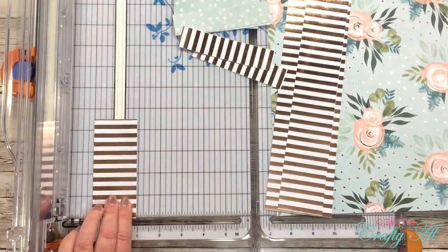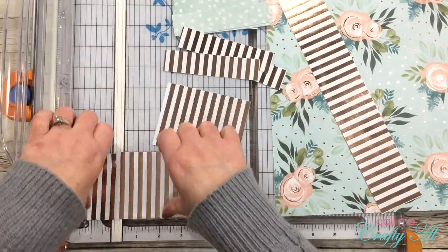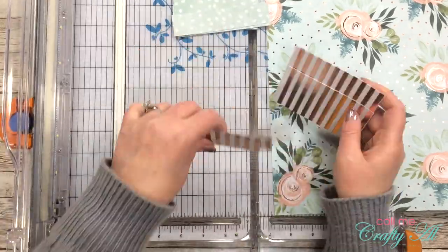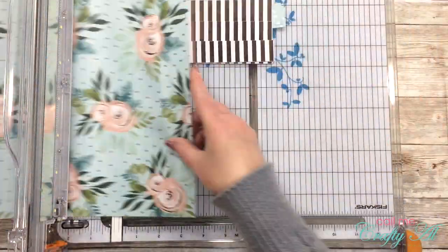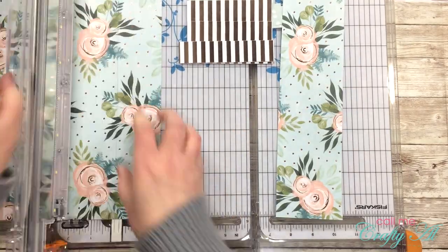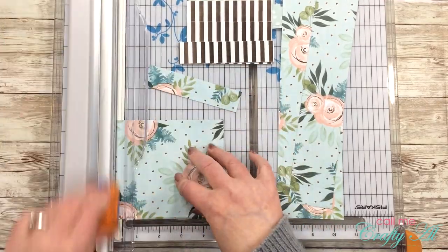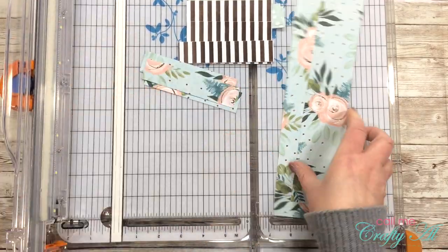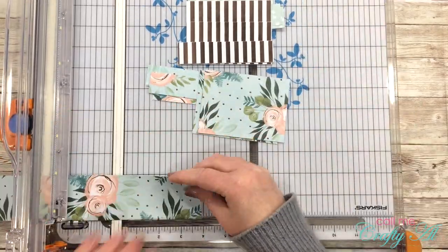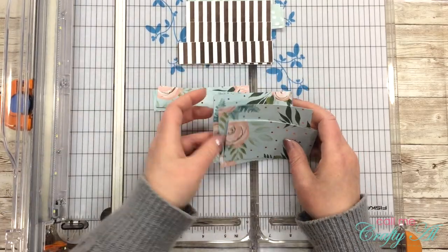The Save the Crafty Youtuber video hop is a celebration of card making video tutorials created by a group of talented crafters of all different styles. We are coming together to give our viewers a chance to discover other amazing card makers and help reach our monetization goals. All you have to do is watch, like the video, consider subscribing, and click the link in the description below to hop to the next video. And don't forget to comment, because we have tons of prizes to give away!